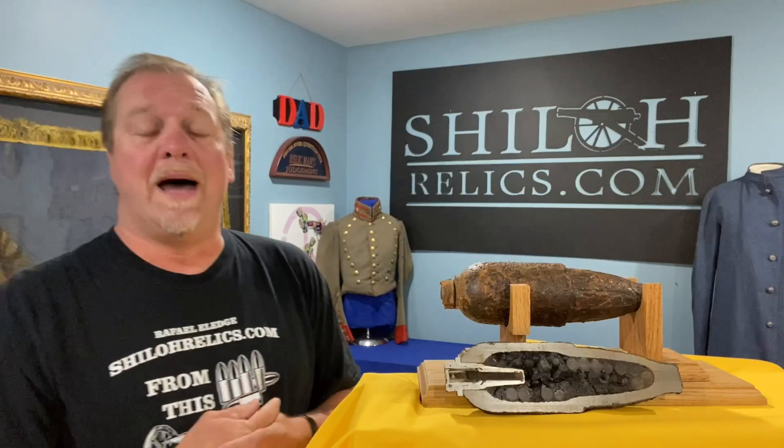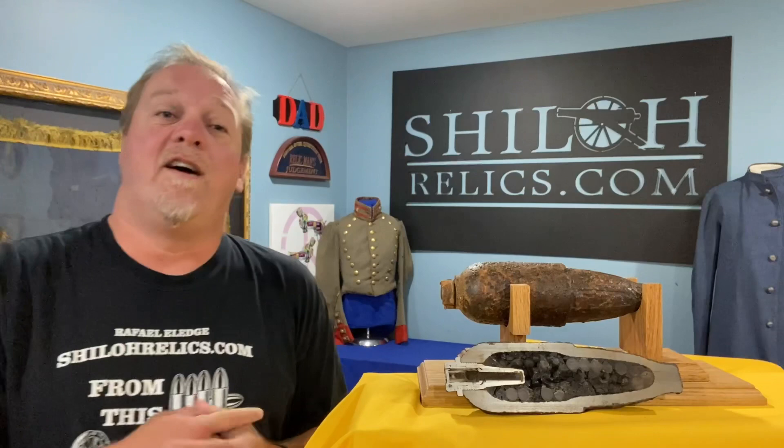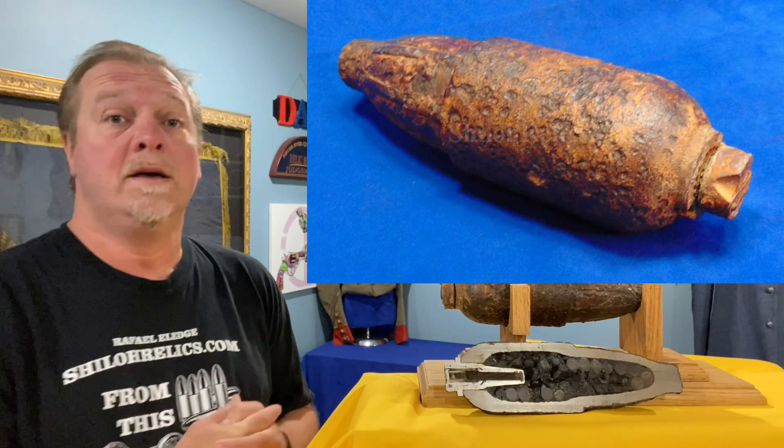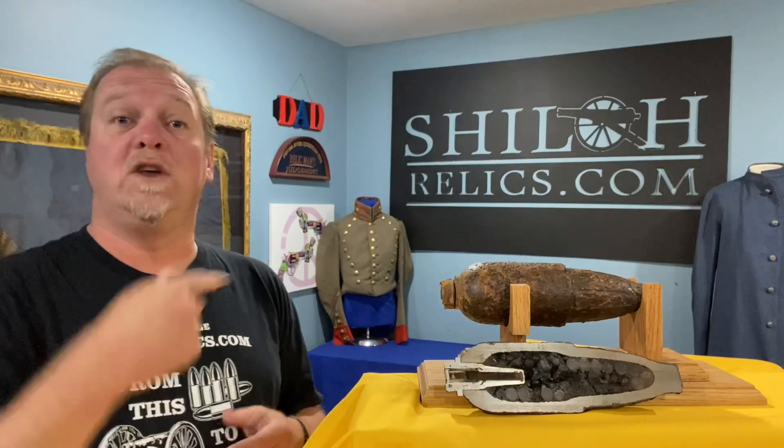Today we're going to talk about an artillery shell from the Civil War that has its own style. There are a lot of them out there but nothing quite looks like this one. They are officially known as the Schenkel shell — S-C-H-E-N-K-L. They used over 400,000 of them during the war, but the guy that designed it didn't have a patent on it. He had a patent on the fuse, but not the shell itself.